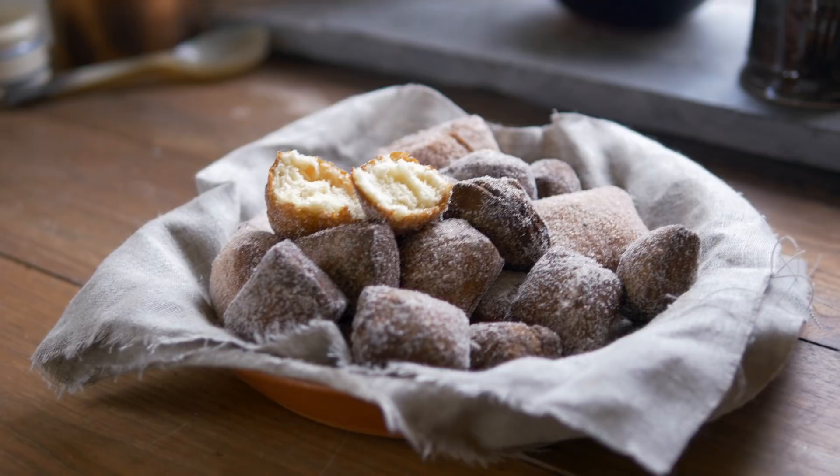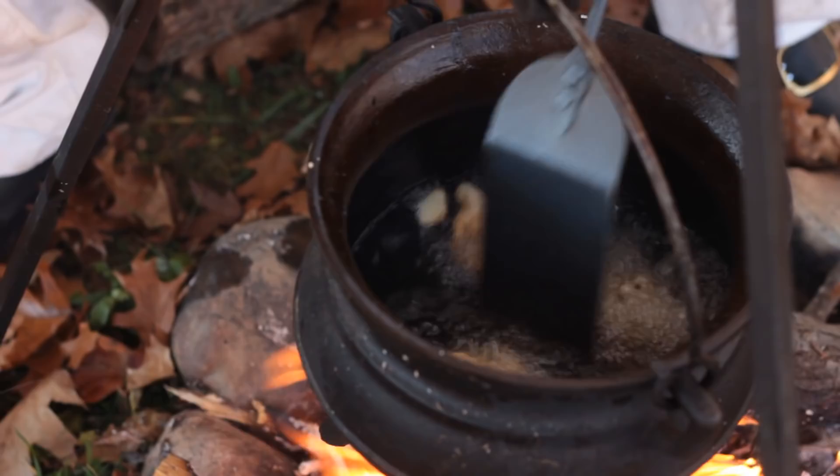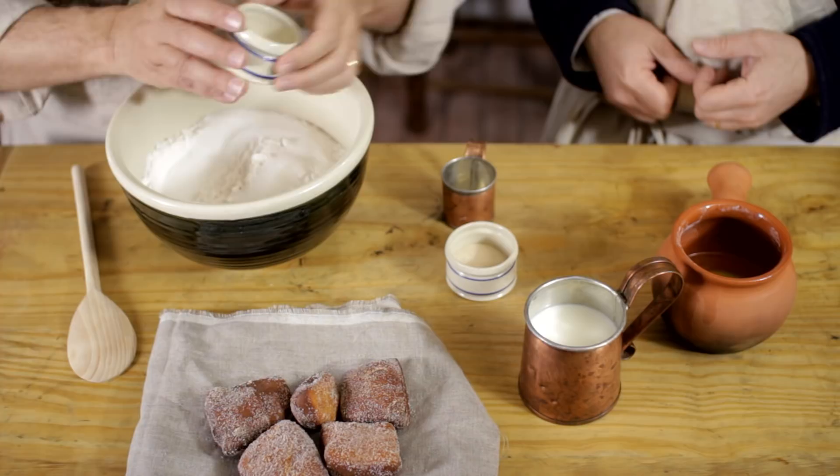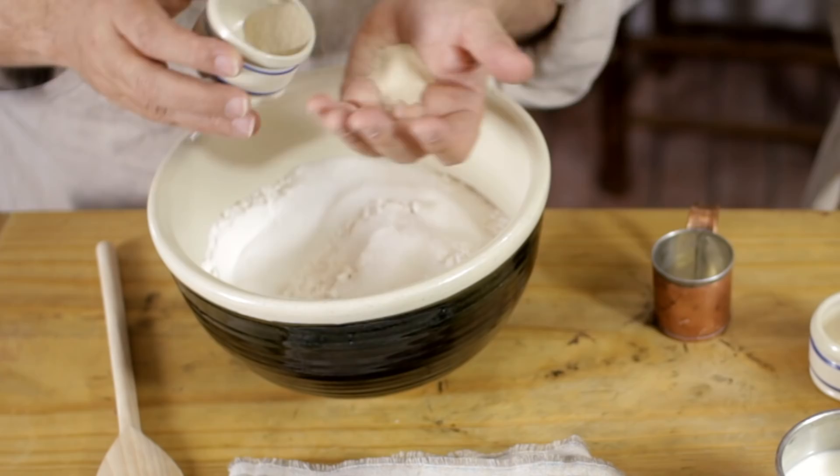So let's get started on this recipe. Michael, what have we got for ingredients? It's a pretty loose recipe. We've got three and a half to four cups of flour, half a cup of sugar, a teaspoon of salt, and it called for two spoonfuls of yeast. At the time they would have used barm, but today we're using instant yeast. If you want to research barm, we've got a video where we deal with barm specifically — we'll put a link right here in the video so you can look at that.